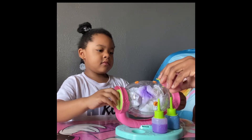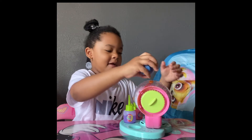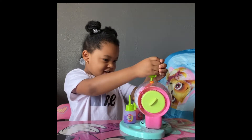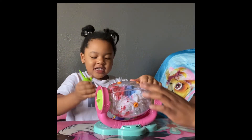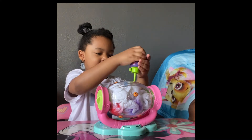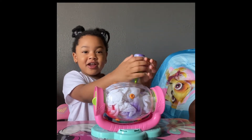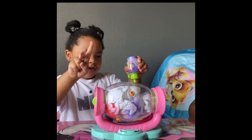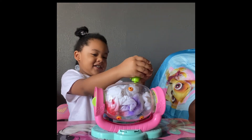Let me do some more. Spin it. You want to do another color? I'm going to spurt it everywhere. You're going to spurt it everywhere? Oh my God, look at it. Take this out — you don't want to make a mess. Good job. I call it twins — like squirting twins. Like squirting twins? Mm-hmm. Oh, because it's coming out twice. Mm-hmm. And what color is that? Purple.